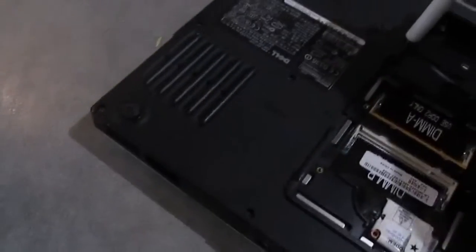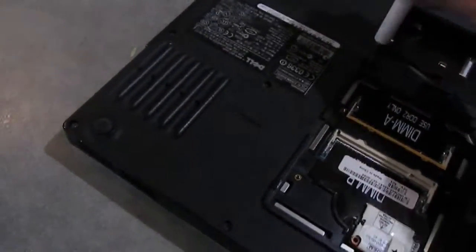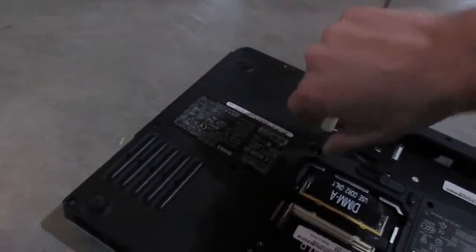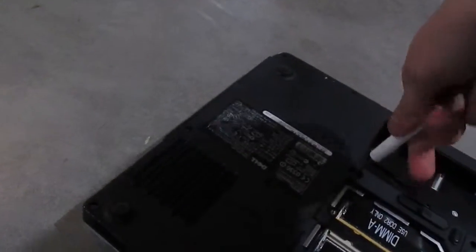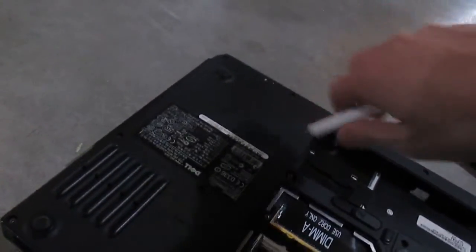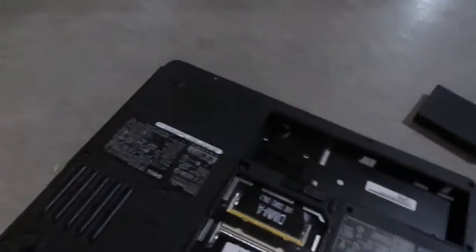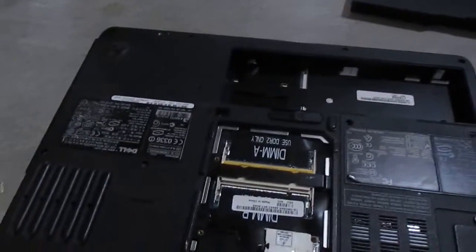Let me just go ahead and get this screw out. This is one of the two laptops that I got from one of my friends who lives in Illinois — he sent me these in exchange for some headphones along with some other things. If you haven't seen that video, I'll put a link to it in the top right-hand corner of the screen. Got the CD drive out.